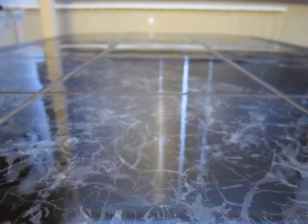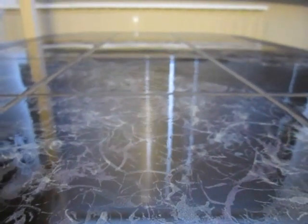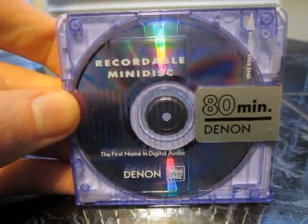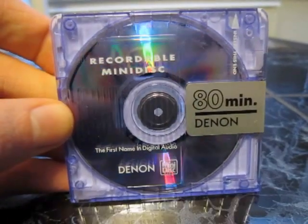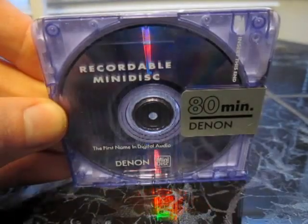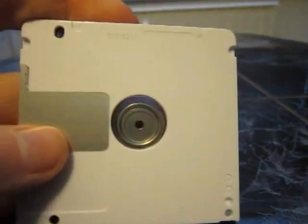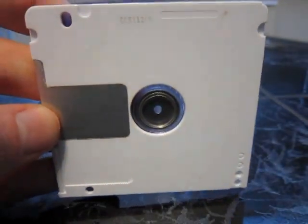And then we get to the last one already for this video. I used to have this one in a really crazy yellow but I traded it for some other disc. Also traditional white.